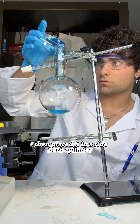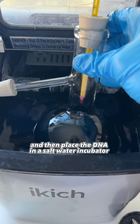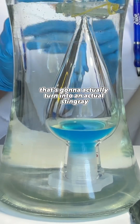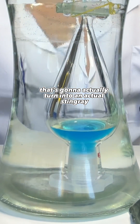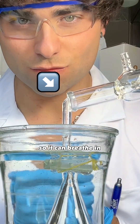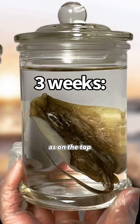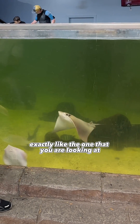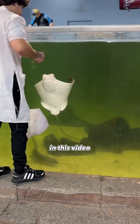I then placed it in a ribose cylinder and heated it up to 150 degrees, then placed the DNA in a saltwater incubator. The blue is the DNA of the stingray that's going to actually turn into a real stingray after a couple of months. Around it is saltwater so it can breathe, and the breathing component is on the top. This is the stingray at only three weeks old. In a few months I will have a full stingray exactly like the one you're looking at in this video.